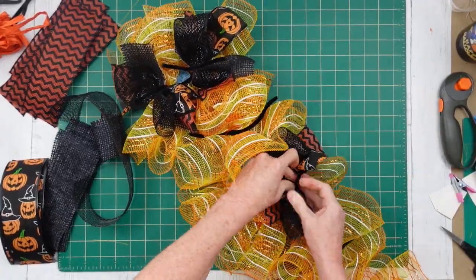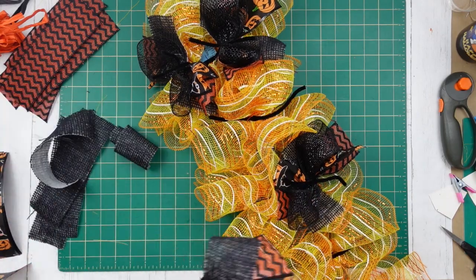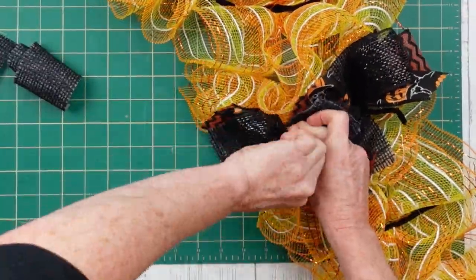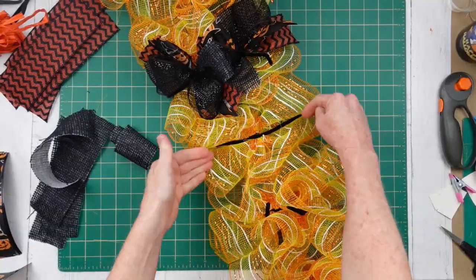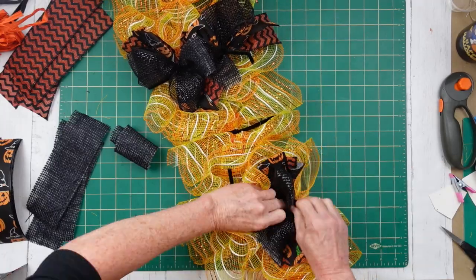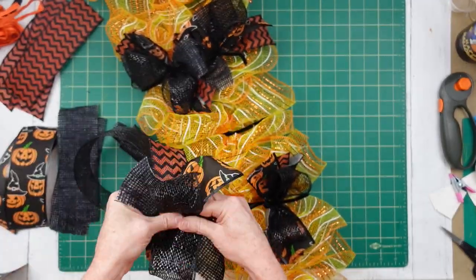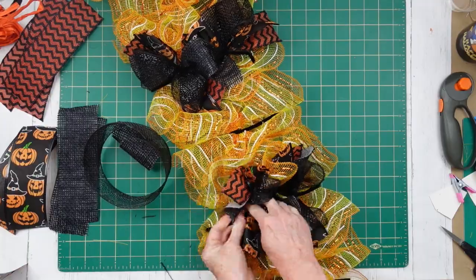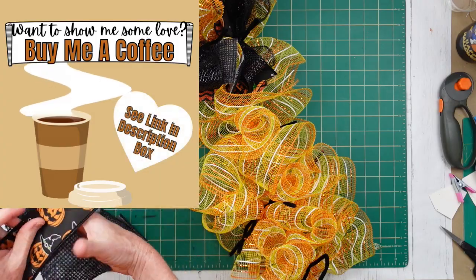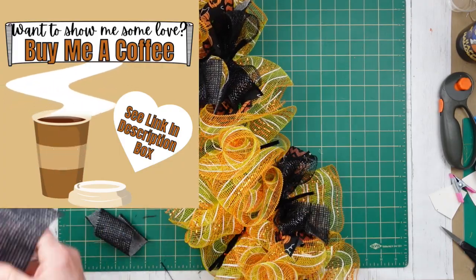We're going to skip the middle sections — we're only going to do the sections that lay to the side. The reason we're doing that is because it would be a waste of ribbon, since we're going to have our little Halloween faces on each of those little blank spots. So all you would be doing is covering it up if you did put it in the middle. We're just going to leave it off and save our ribbon for some other projects. You could always dovetail your pieces before you start if you want, but you certainly don't have to.